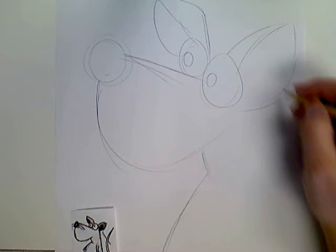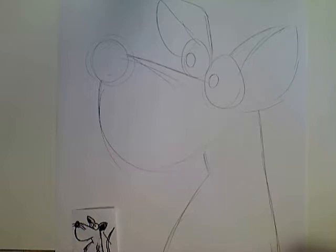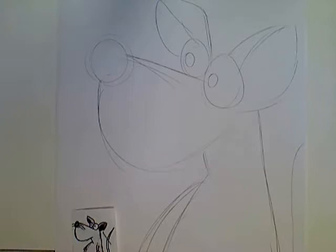It does not need to be super detailed. In fact, it should almost look very comic book-like, cartoonish, super simple. I don't mind having a bigger belly. So I've got my rat pretty much drawn how I like it.